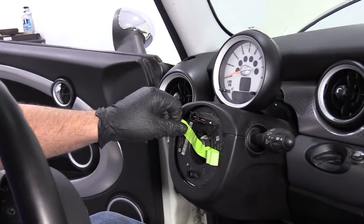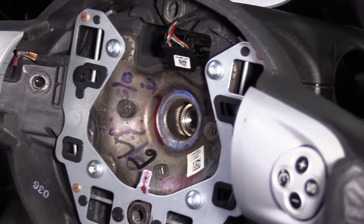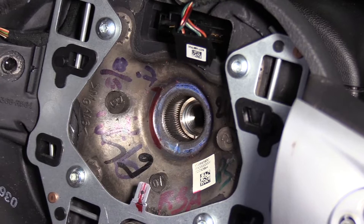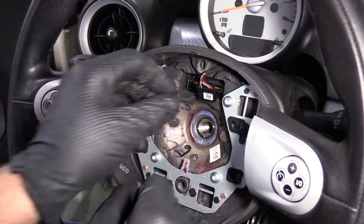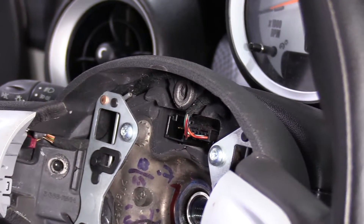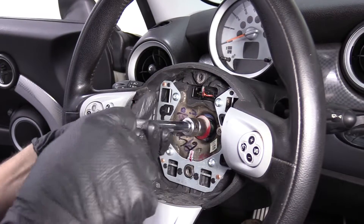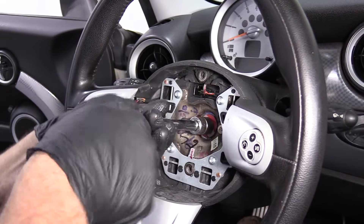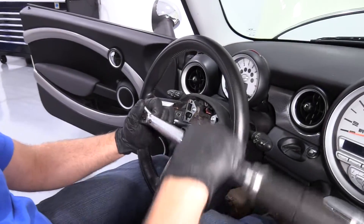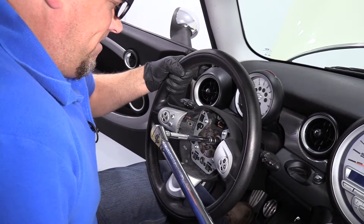Now we can reinstall the steering wheel. Remove the tape — be careful to make sure the clock spring doesn't spin; you don't want to ruin it. Line the mark up with the mark on the shaft. Connect the electrical connector right here. Take the bolt, a 16-millimeter socket and extension, and we're going to use a torque wrench and torque this to 46 foot-pounds. Make sure you hold the steering wheel while you do this.